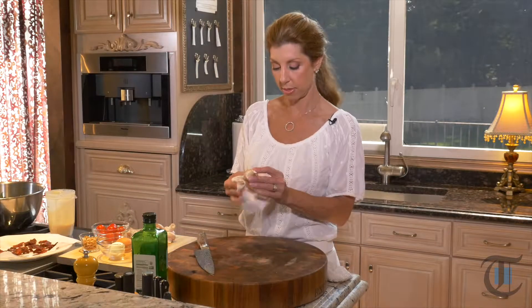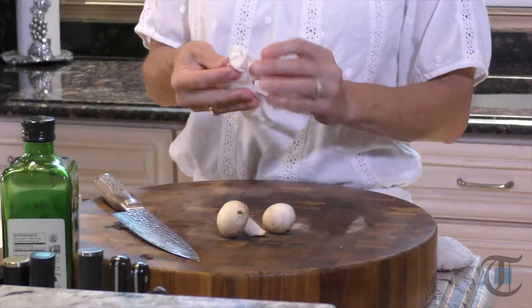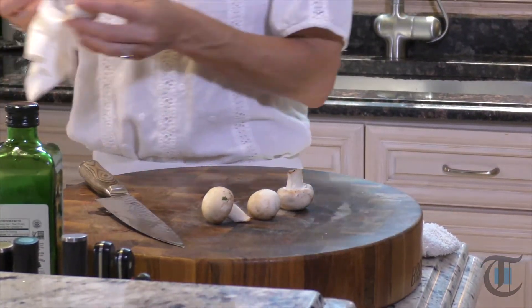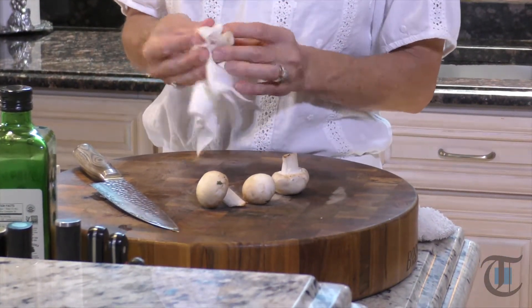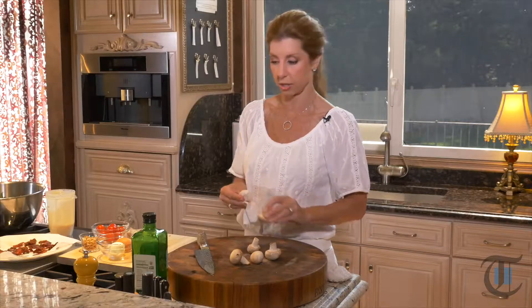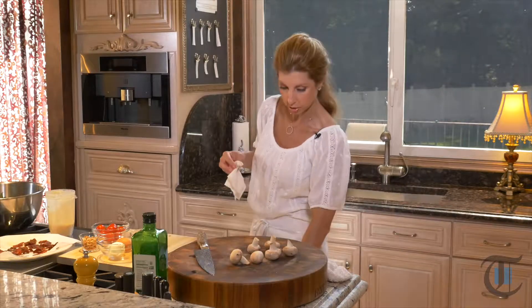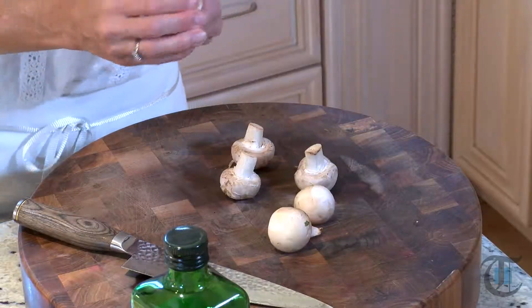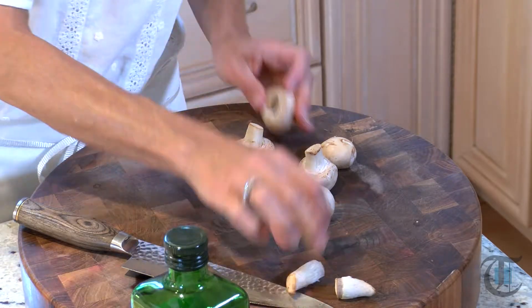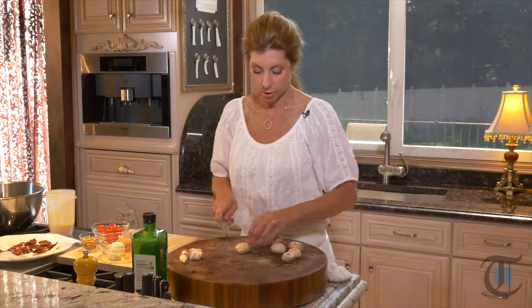Now to prep the remainder of the ingredients. I have some white button mushrooms. My daughter Isabella loves mushrooms in her salad. We don't often tend to eat them raw, but they're really delicious. They're super earthy, and once we toss that dressing in with them, they're like little sponges and they grab onto that dressing — they absorb it so good. So you just wipe them with a damp cloth. Don't submerge them — they'll get waterlogged. Pull off the stems; you can keep the stems to sauté with or make a vegetable stock. Then we're just going to slice them.